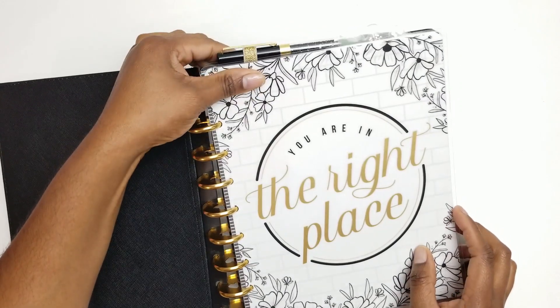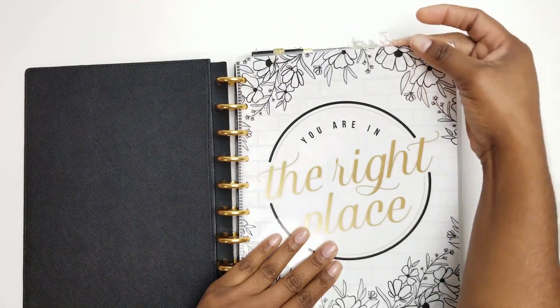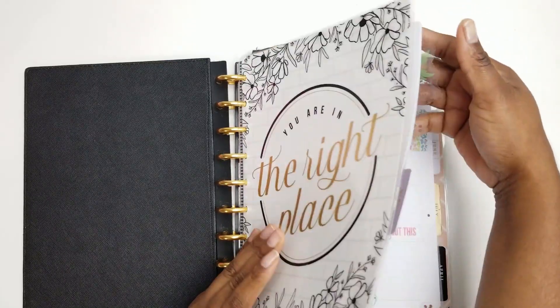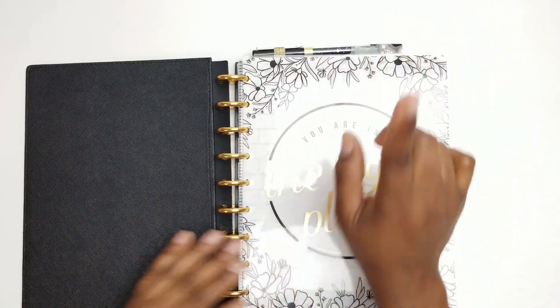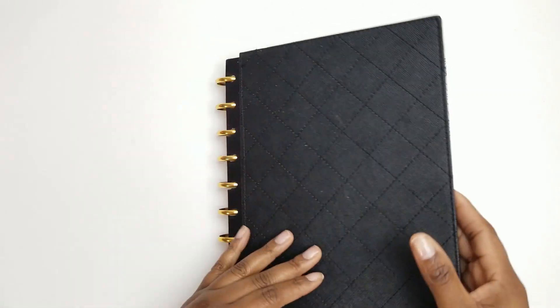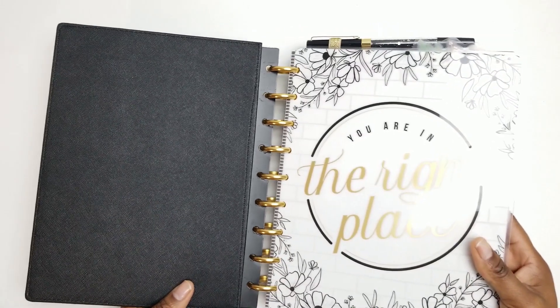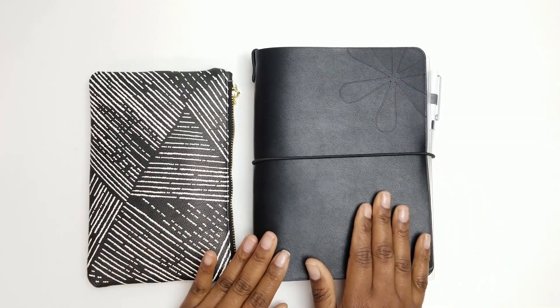I have my matching Villa Beautiful pen, which is this black and gold one. I do still need to make my divider, and I will do a video on that, so stay tuned for the divider-making video. This is my inspiration for the month of April.